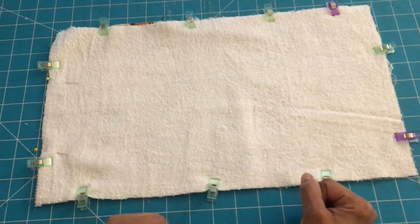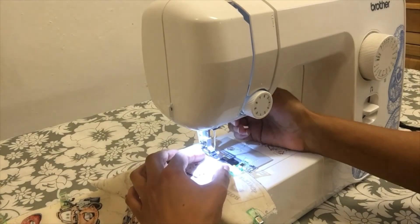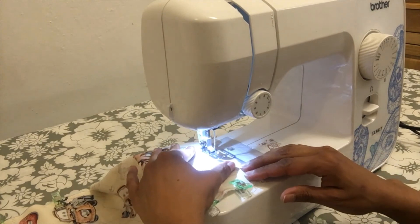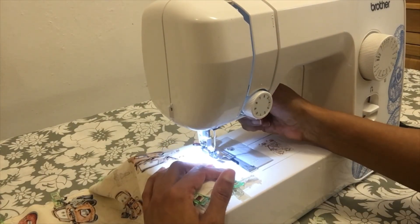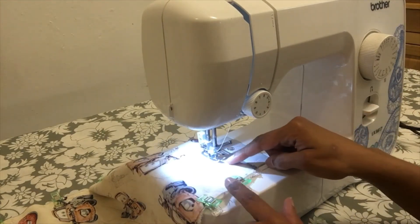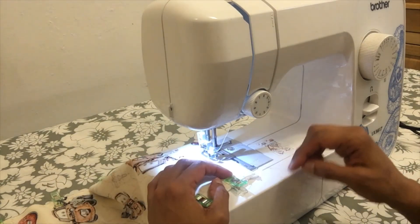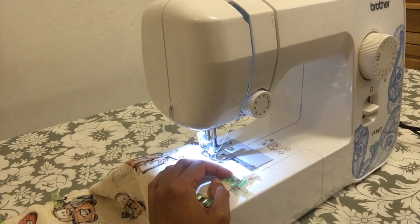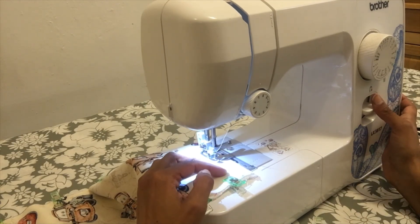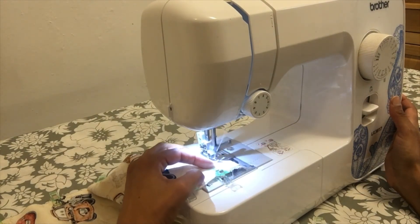Once you finish clipping everything, let's take it to the sewing machine. I'm going to place my fabric aligned over here, lower the needle, and stitch all around the fabric using a 3/8-inch seam allowance. I'm going to backstitch and continue to sew.